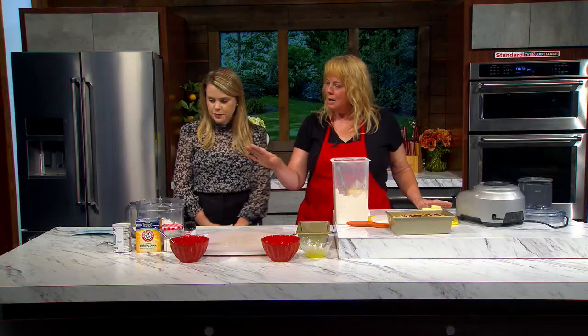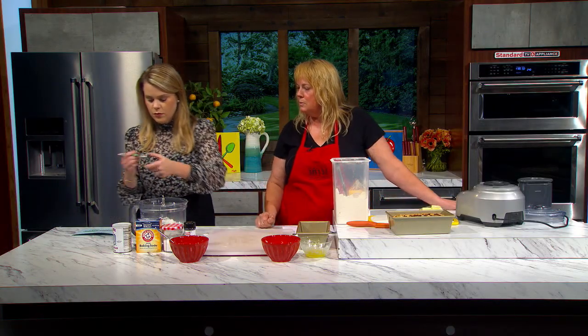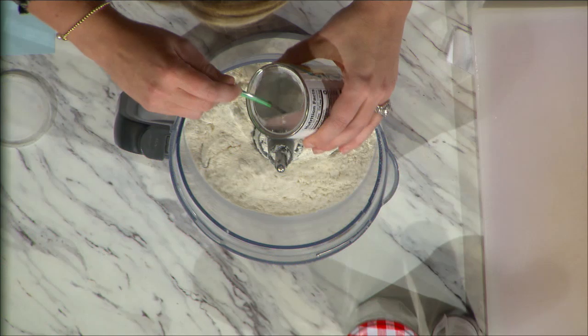I've been making this with kids for years and it's something that my repeat students still talk about. Where do we begin? We're gonna make the dough real quick. Grab that little green hand and we're gonna do two teaspoons of baking powder, and I'll do the baking soda.